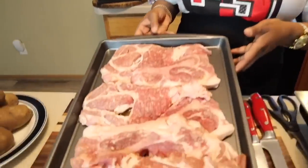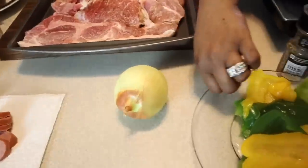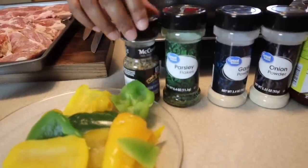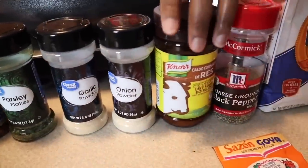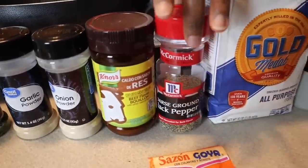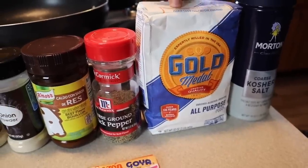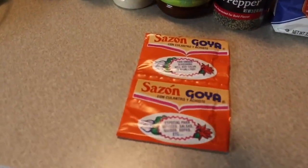Here are the lovely ingredients you will need. Of course you will need some lovely pork steaks — they're huge and they're going to be so delicious. You will need an onion, bell peppers, and some amazing seasonings: Montreal steak seasoning, parsley, onion and garlic powder, beef bouillon powder, pepper, salt, and flour. If you don't want to use flour, feel free to use cornstarch instead. You're also going to need some sazon, which will give you amazing color and great taste.